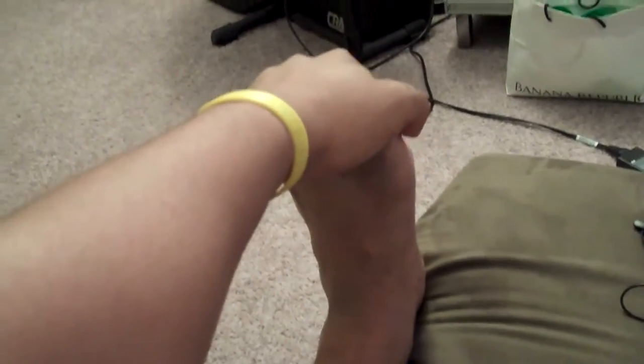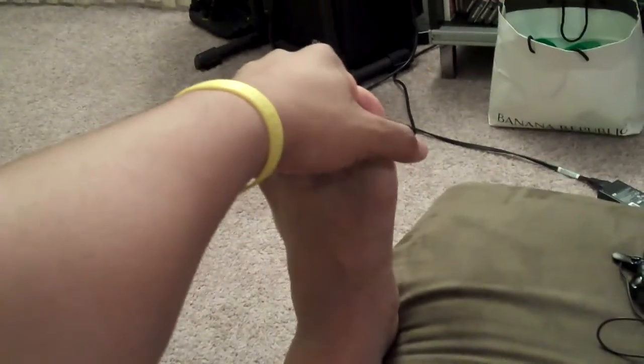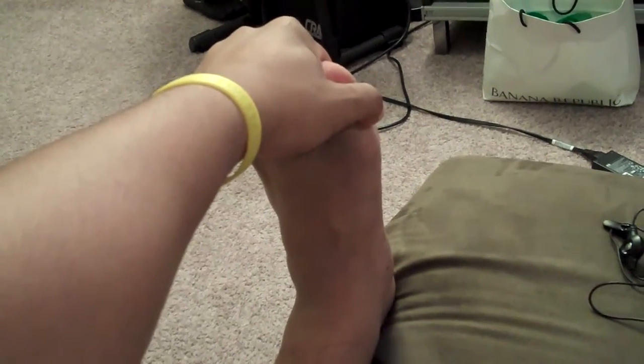And remember, compare to the first time you stretched — you want to try to take it a little bit further. Each time you do this, you want to take it further. Then relax about 10 seconds. Then you're going to stretch one third to two thirds of the way again, pushing down against pressure for ten seconds.